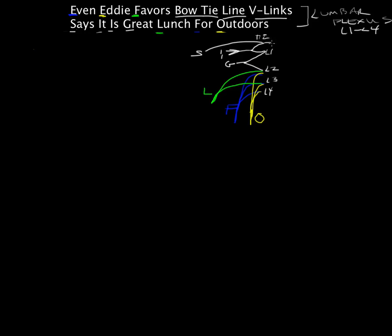Now what these lines represent are the ventral rami. Here's our spinal cord with the dorsal horn gray matter and the ventral horn gray matter. We draw the roots — the dorsal root with the dorsal root ganglion, the dorsal ramus, and the ventral ramus. That ventral ramus contributes to this lumbar plexus. So there are the nerves.